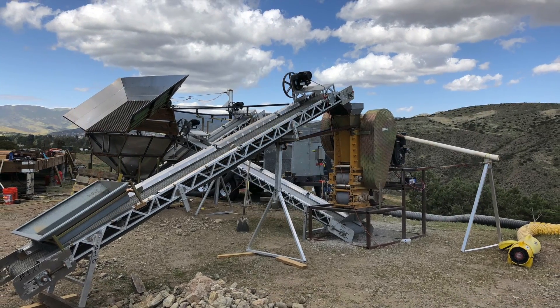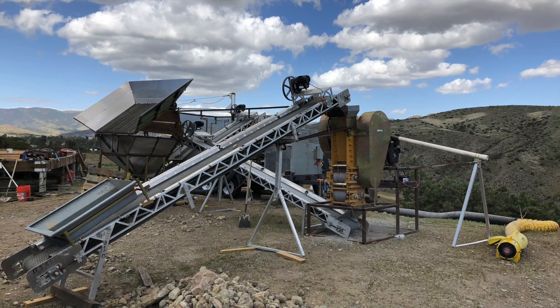Hello, this is Mark Keen from Keen Engineering. I'm here to give you some updates on our 210 dry washer.